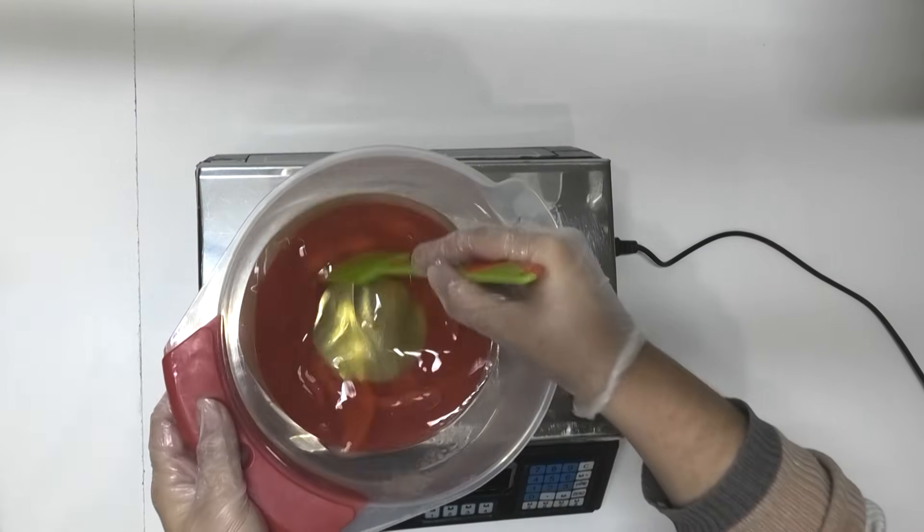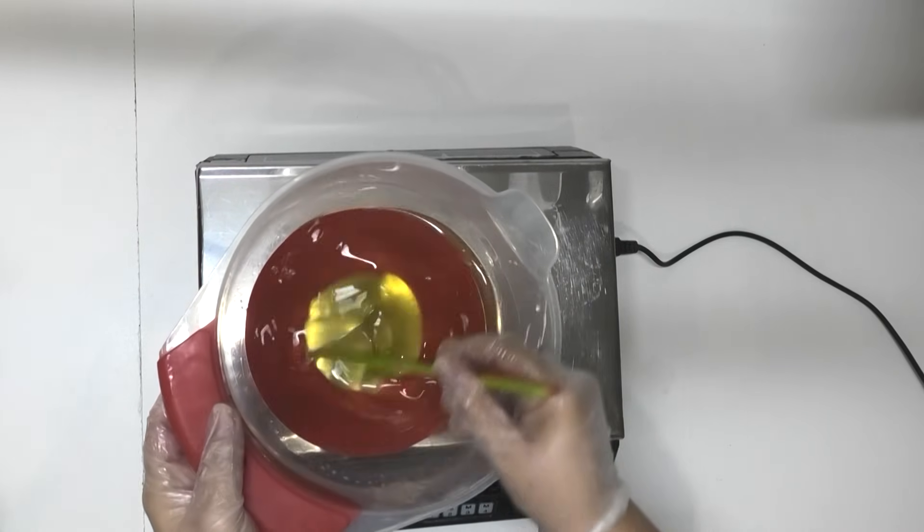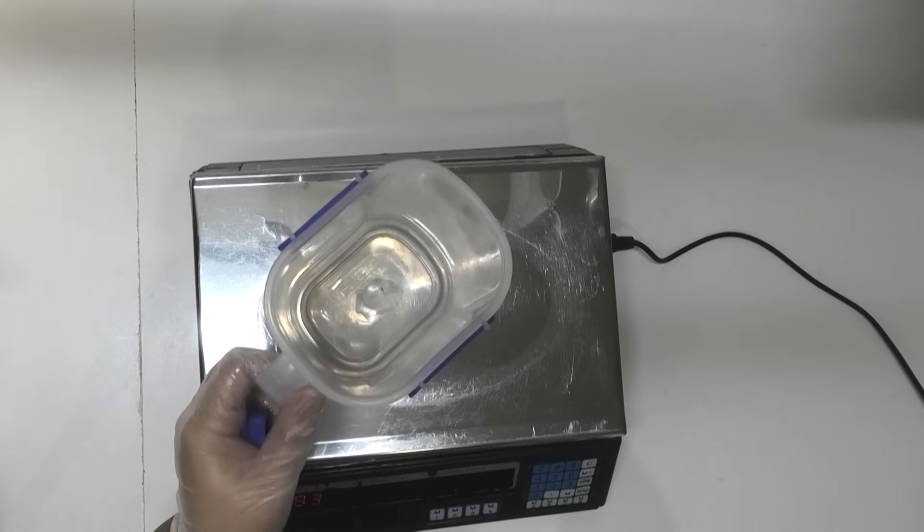The oils have melted down — I haven't got them quite all the way melted because I don't want to overheat them in the microwave. I usually melt them until there are just a couple of extra chunks left and give it a good stir until it all dissolves down. Then I'll add in my liquid oils — we have some olive oil and some castor oil. Now that I've got all of the soft oils in there as well, I'm going to put this to one side to cool down and we are going to make up the lye water.